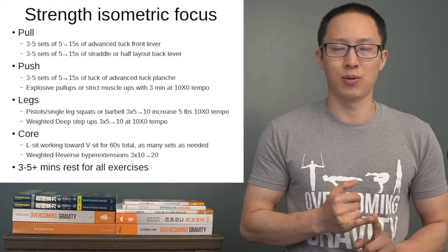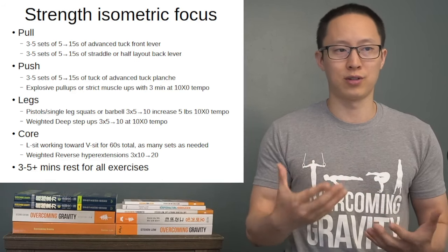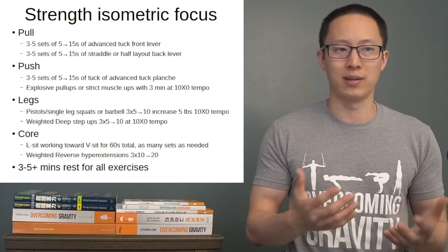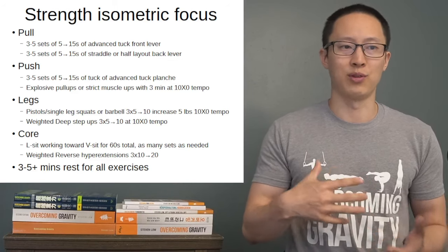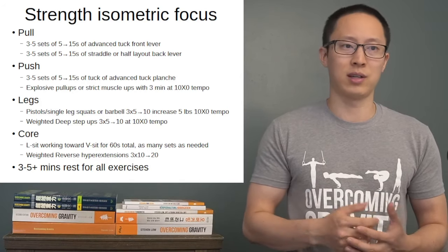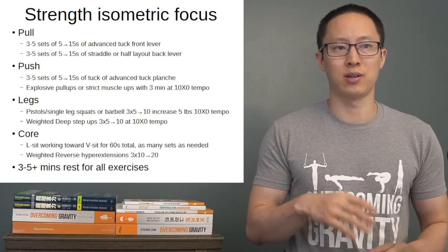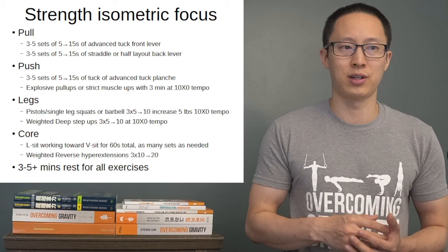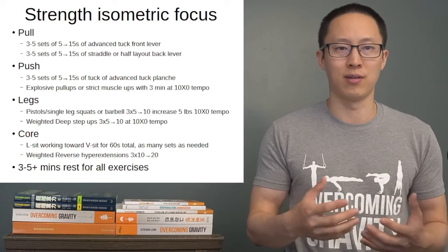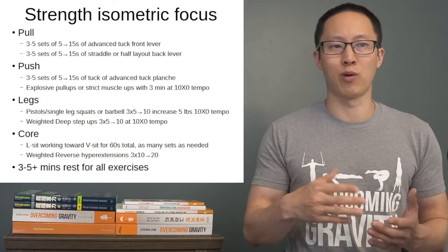I've divided the strength portion into two sections with more of an isometric focus. Legs and core are virtually the same except progressed — with barbells, full single leg squats without assist, or weighted step-ups — and moving toward V-sit and weighted reverse hypers. However, the pulls and pushes with the isometric focus start to work front lever and back lever in this phase. Likewise with pushes, starting to work the tuck or advanced tuck straddle planche. You can be at lower progressions — tuck or advanced tuck in back lever or front lever, and frog stand or tuck planche.